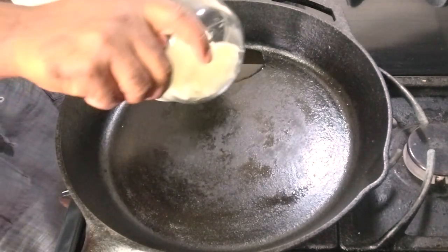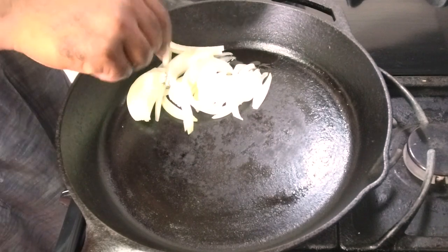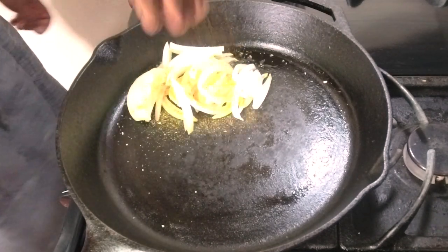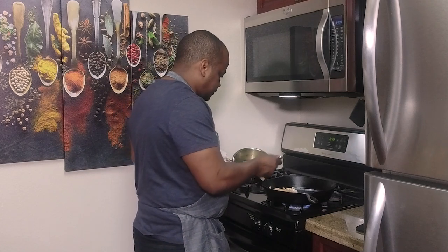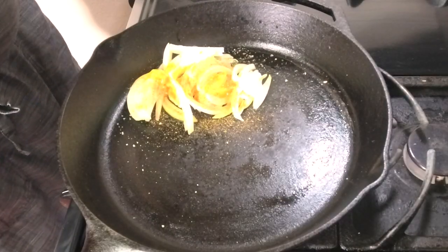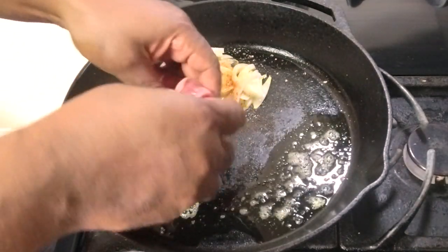We're going to start with caramelizing the pastrami and the onions. I like to get a deep golden color on the pastrami as well.